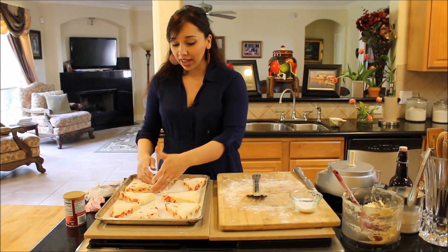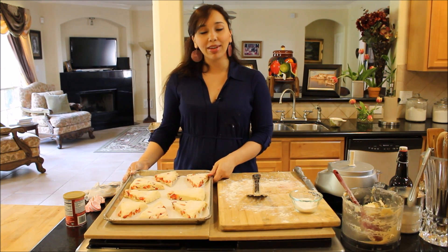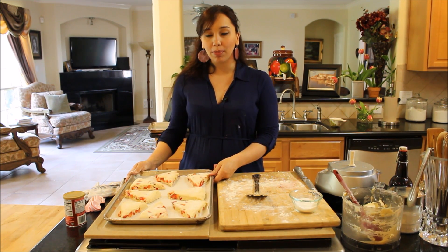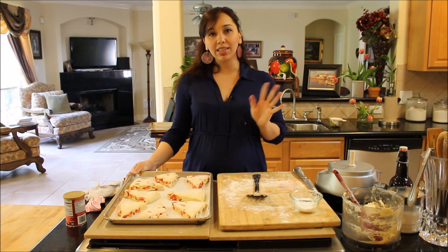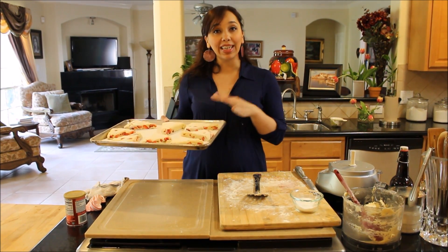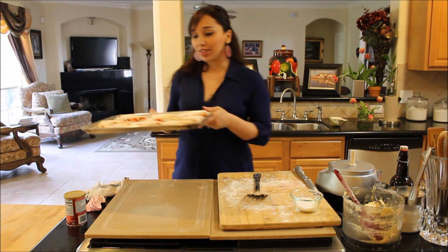I'm going to bake mine just like this as they are. I'm going to eat some with a cup of tea later on and give the rest to my neighbors — I think they're going to love them. My oven is preheated at 400 degrees; I'll bake these for about 18 minutes. And I'll show you what they look like when they come out, and we'll make the glaze and the clotted cream to serve with them.